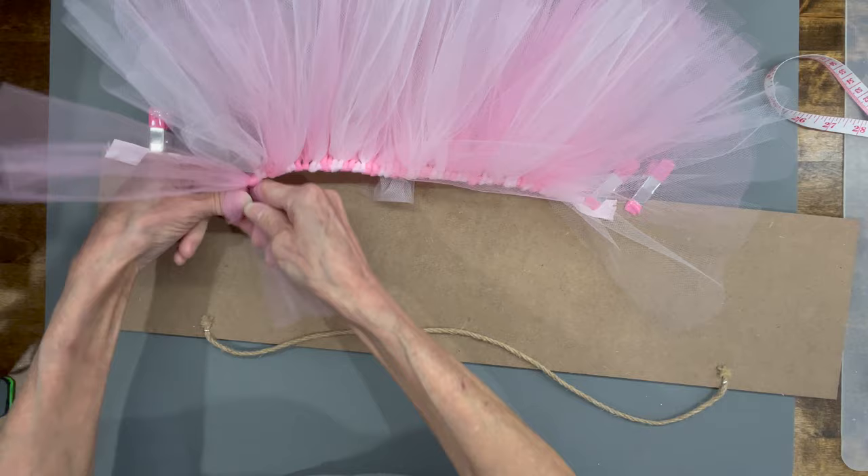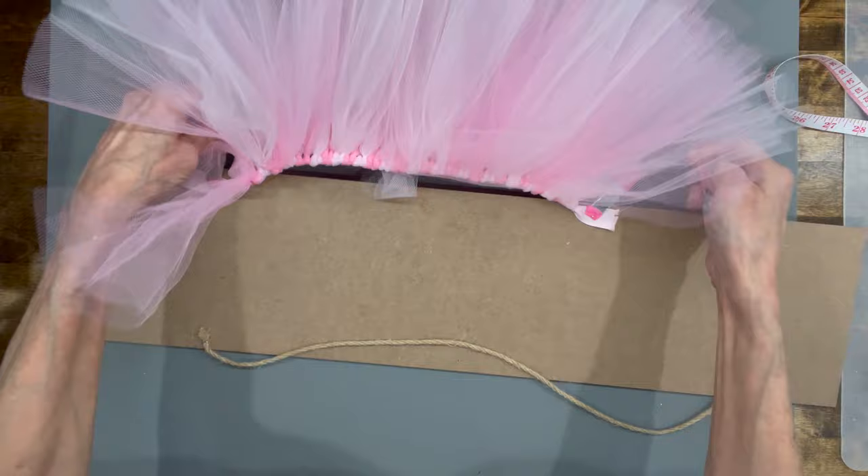When you get to the end, just unhook it and wrap it around your flamingo.